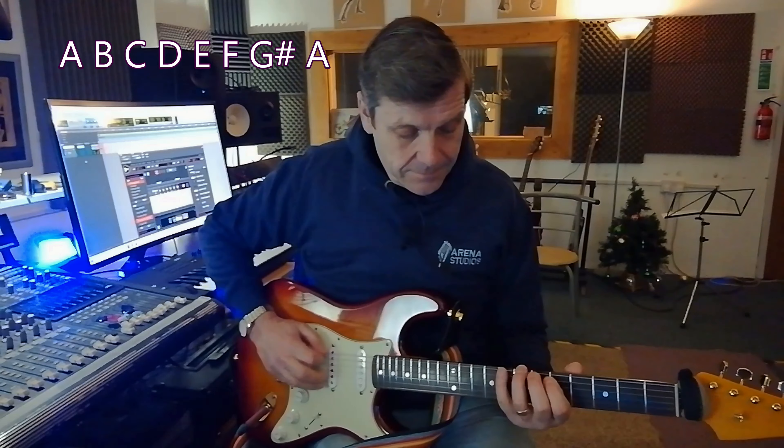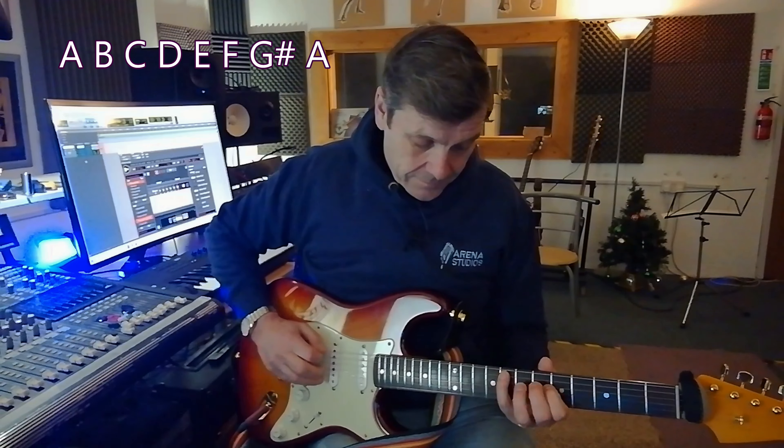Now if you're a shredder you'll be used to probably playing the A harmonic minor scale. All that is, is the natural minor scale with a G sharp instead of the G — the seventh note is raised by a semitone — which gives us a nice quirky kind of flavor. Players like Yngwie Malmsteen and a lot of the great shredders utilize this scale incredibly well, and it gives them that flavor, that tonality — a lot of it is down to the A harmonic minor scale.